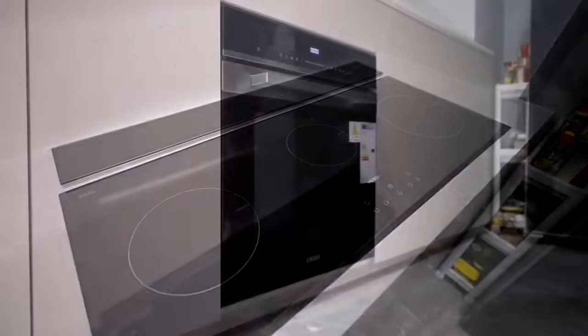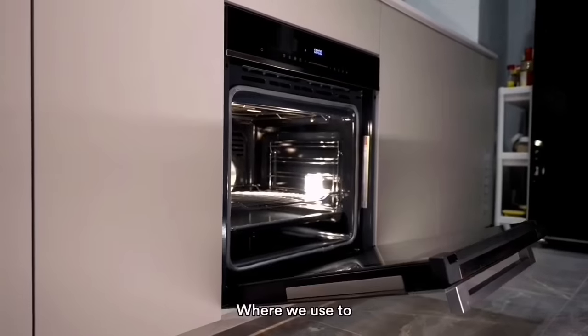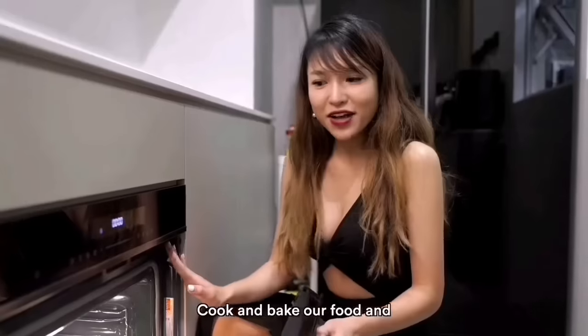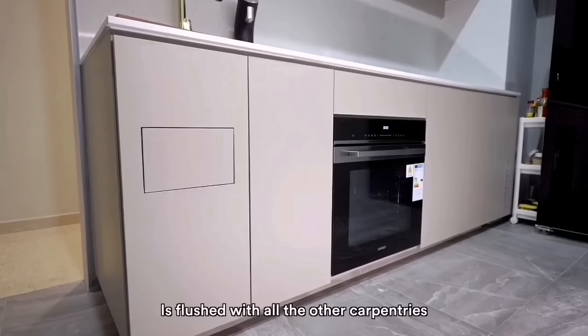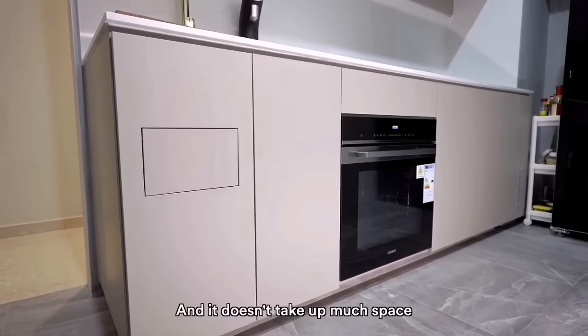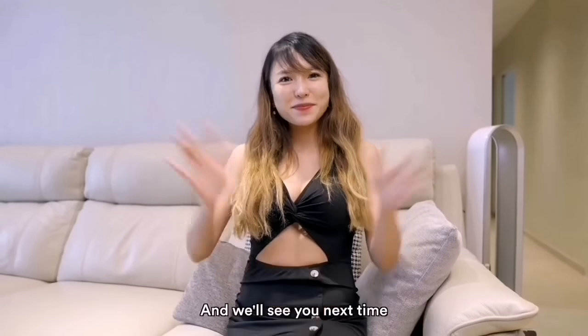We can set the timer as well. From Overall, we also got an oven here where we cook and bake all our food. I really love it because it is flush with all the other cabinetry and it doesn't take up much space. Remember to subscribe, watch our latest video, and we'll see you next time.